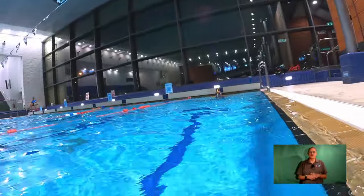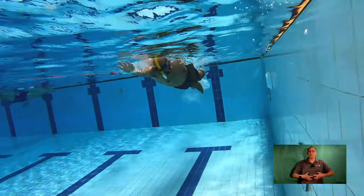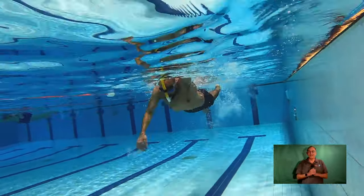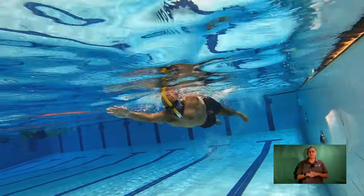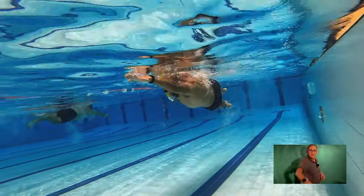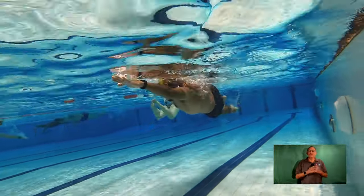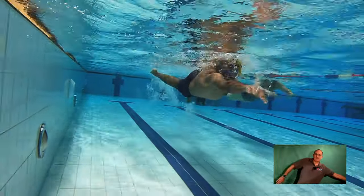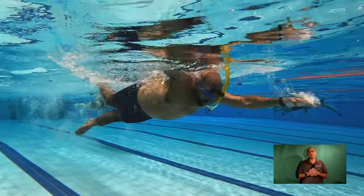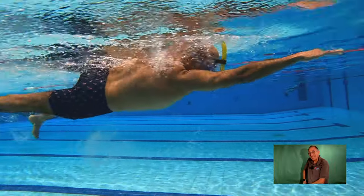Once you practice the rotation and are happy with both the snorkel and your ability to engage your core as you rotate, you can begin swimming with the snorkel. You can see that the rotation this swimmer now has is dynamic. Along with that rotation comes a drive from the arms, coming in straight with the shoulder and the hip. His stroke is lengthened and more powerful at the back end. See how the dynamic rotation allows him to get his body out of the way of the driving arm, so his hand can travel back as far as possible, extending his stroke length.